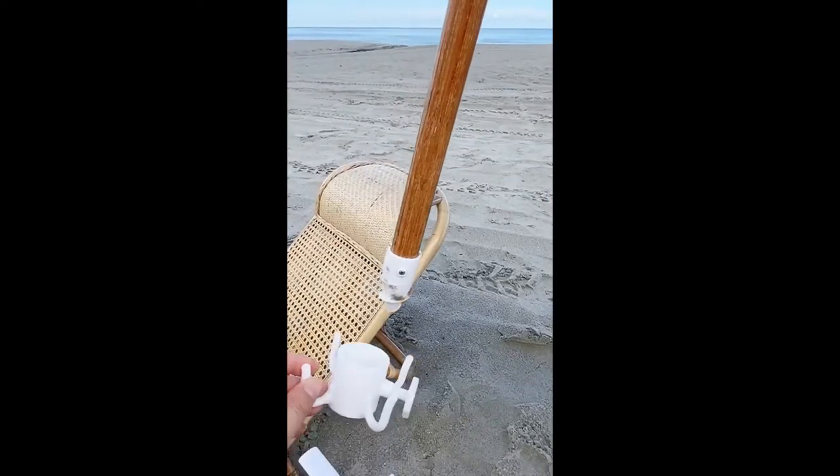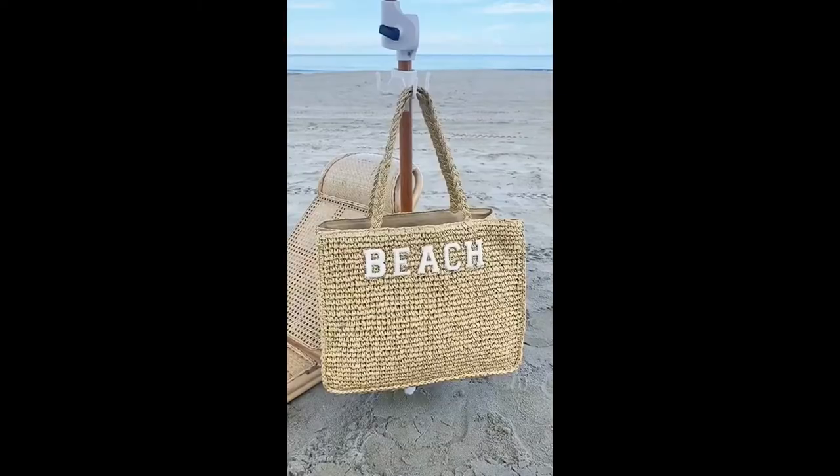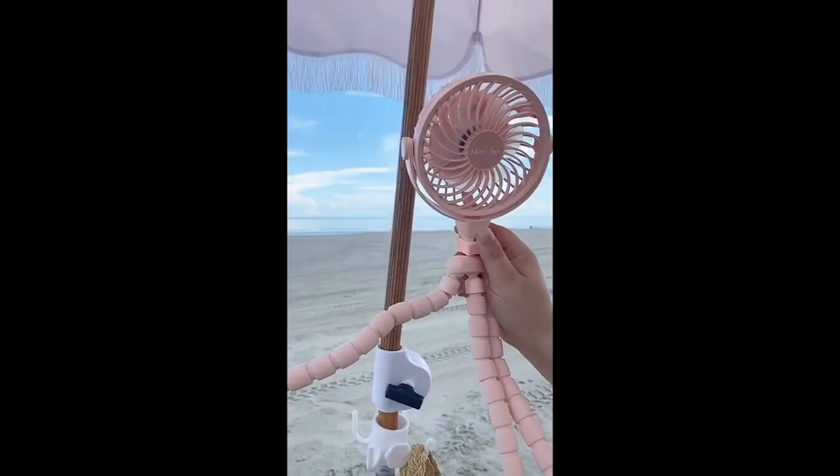Next is this hook you can attach directly to your umbrella to hold your bag or purse. Just place it through the umbrella, tighten it, and you won't have to worry about your bag going directly on the sand. Last up is this mini fan with flexible legs — you can keep cool at the beach or pool.